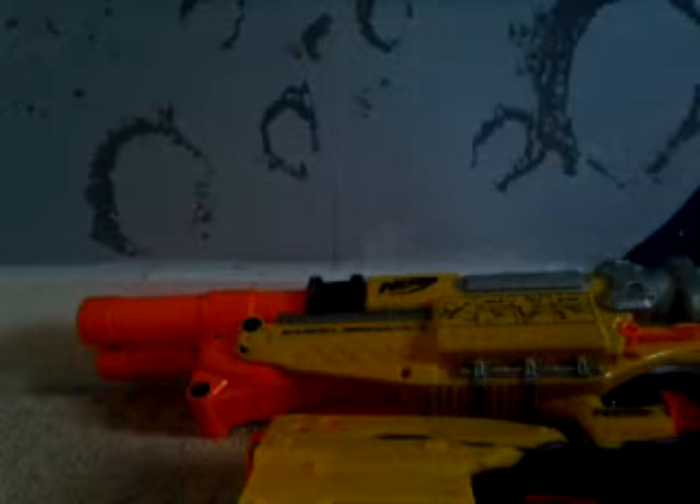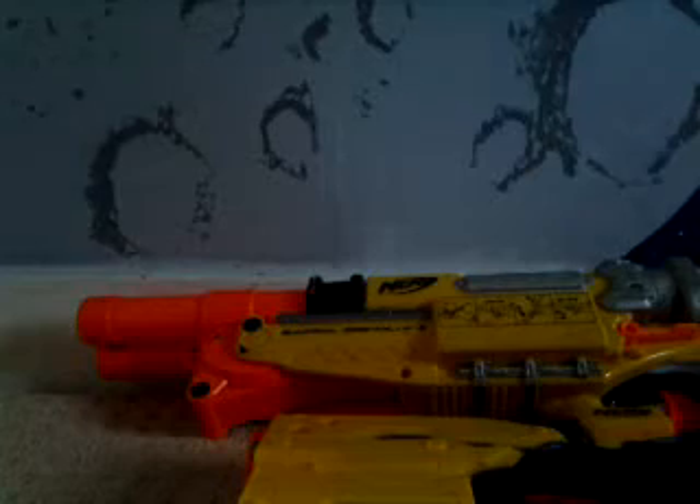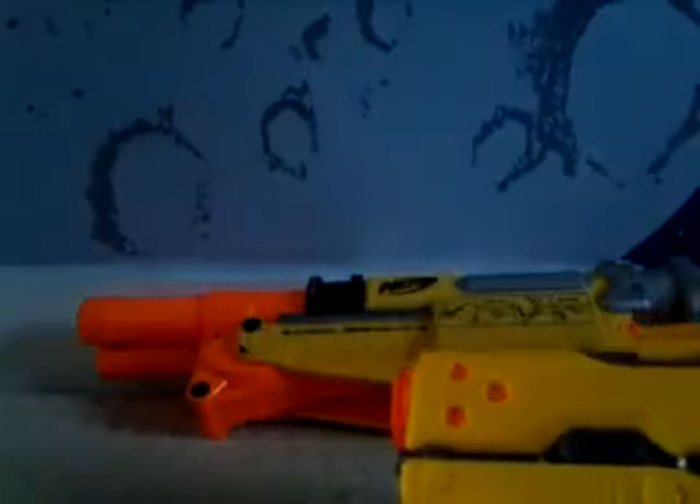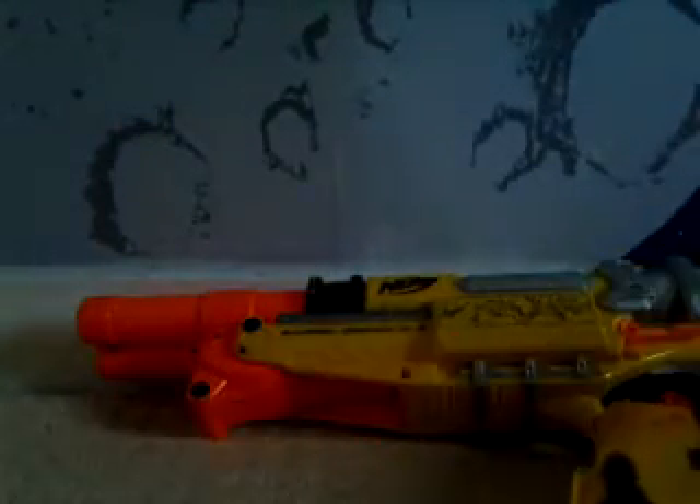Hey guys, I'm back. Please like if you like this video, so let's get started. Here we go, I've got the... what is his name?